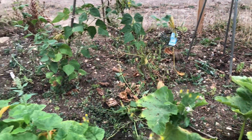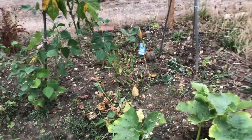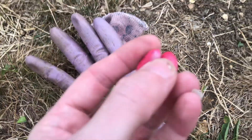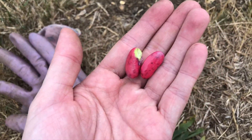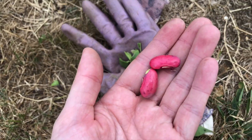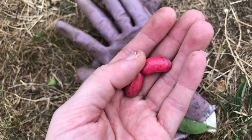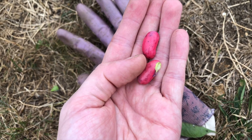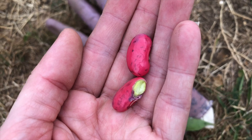I've cut that down and de-weeded a little bit. I also picked some of the mange tout — look at them, how beautiful are they! I did google it and apparently you shouldn't eat them raw because of digestion issues, but they just look absolutely stunning.